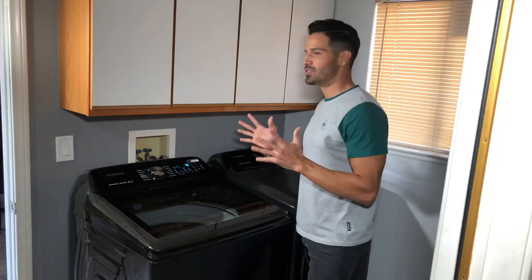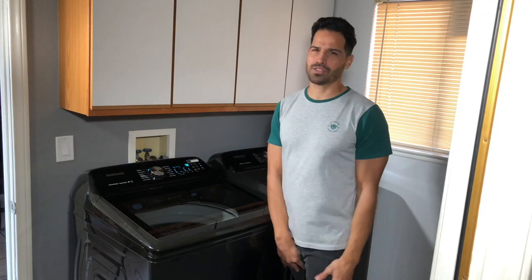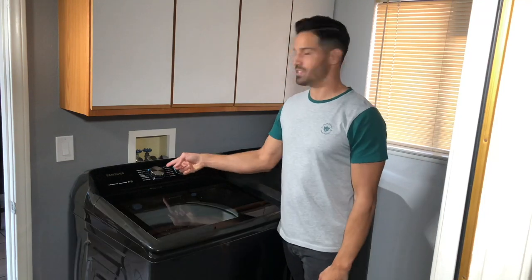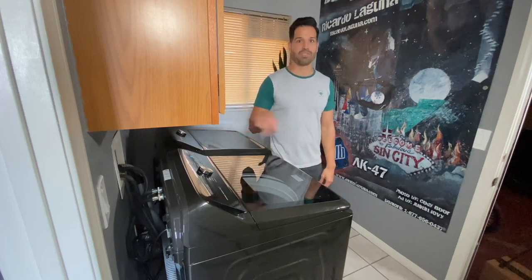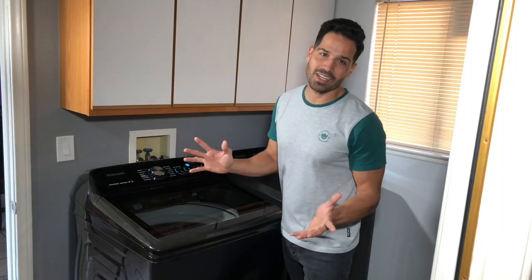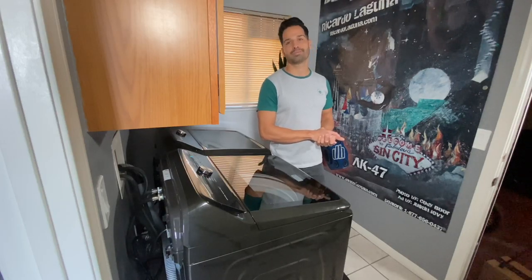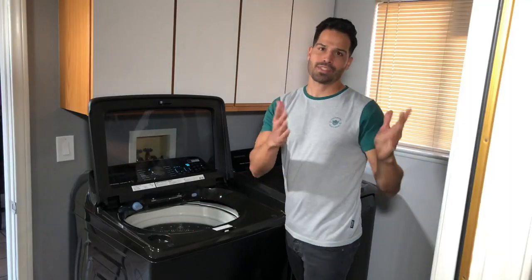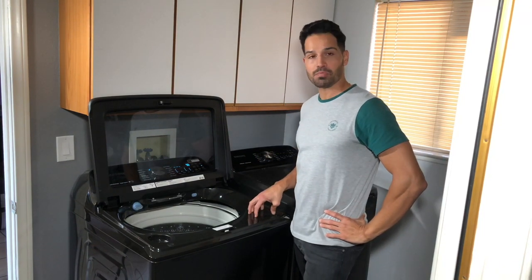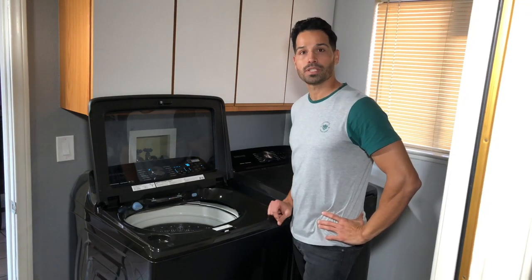A feature I have yet to use is the waterproof jacket setting — if you guys have used it, make sure you comment below. In case you need your waterproof jacket washed, you have that option. This washer is so quiet that every single day I do laundry I can be taking a siesta and never be bothered. The bleach dispenser is in a perfect location — Samsung, if you ever need someone to redesign, the soap dispenser would ideally be right there too, because the current soap dispenser placement is possibly easy to break.